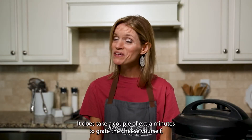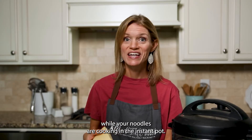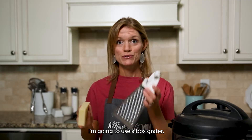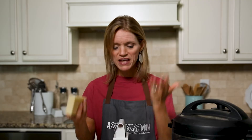It does take a couple extra minutes to grate the cheese yourself, but the results are so worth it — and you can do that while your noodles are cooking in the Instant Pot. I'm going to use a box grater; you could use a food processor fitted with a grating blade to make quick work of it.